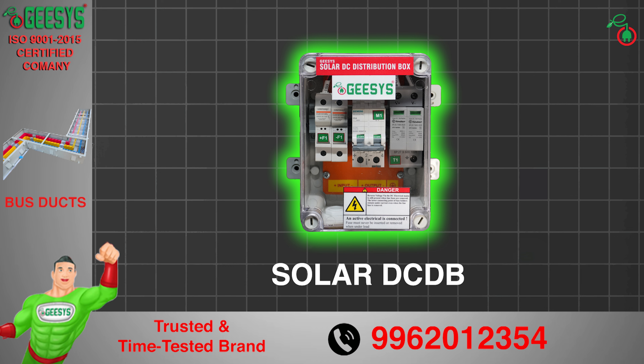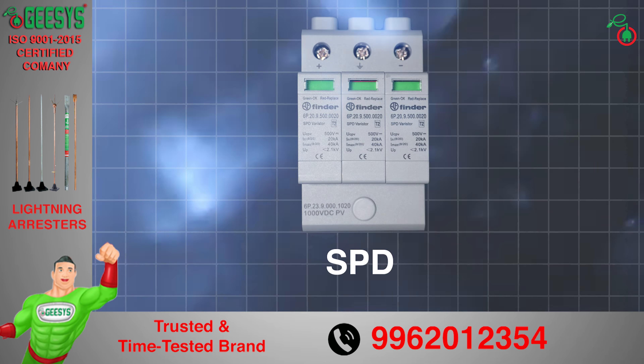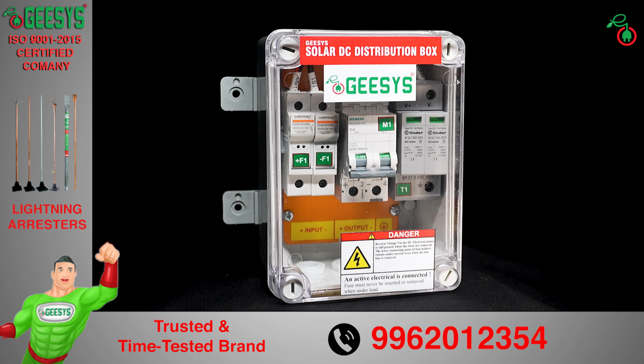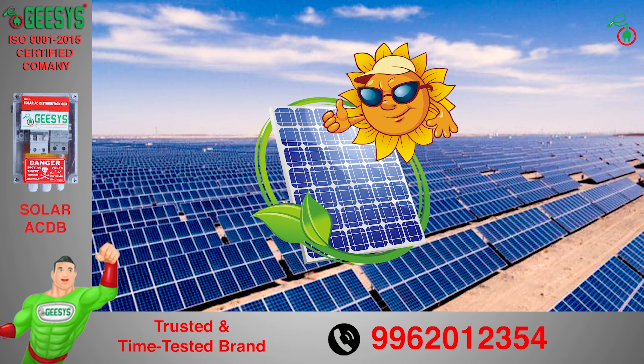These solar DC DBs are integrated with multiple safety components such as fuses, MCBs, SPDs, and more. These solar DC DBs significantly enhance the overall safety of the solar power plant, protecting both equipment and users.